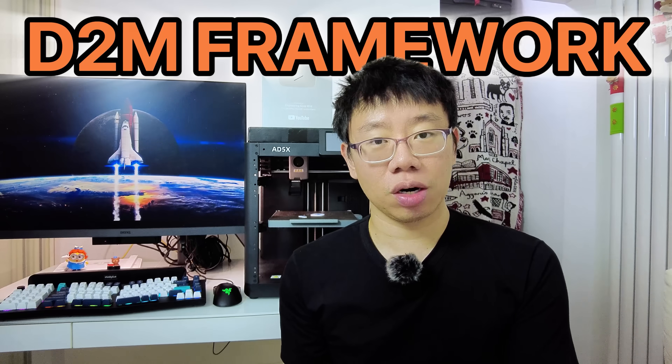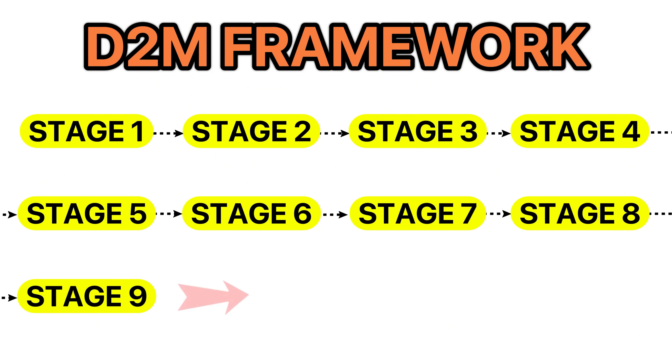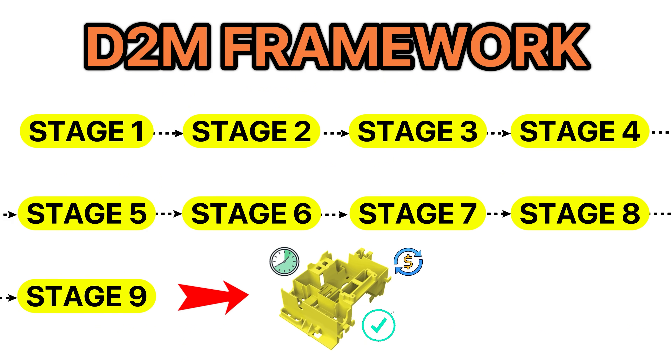Designing parts that align with the manufacturer's capabilities while balancing specifications, tolerances, assembly constraints, and building strong supplier relationships is a skill that universities don't teach. So in this video, I will share what I like to call my D2M framework, short for design to manufacture, which is a nine-stage process that will ensure every part that you design is made to specification, on time, and within budget every single time. This framework will help you master the design for manufacturer mindset and help you integrate it from the very beginning of your design process.